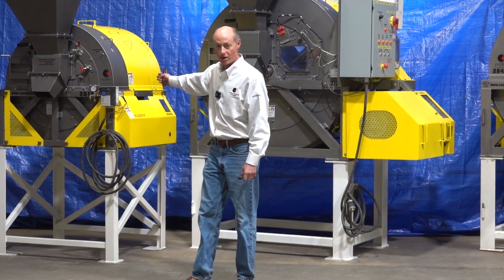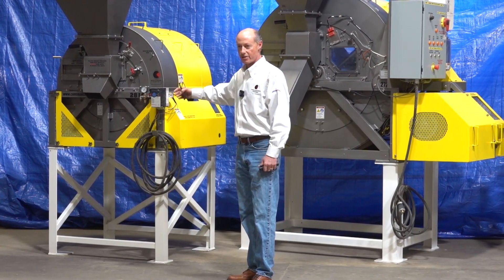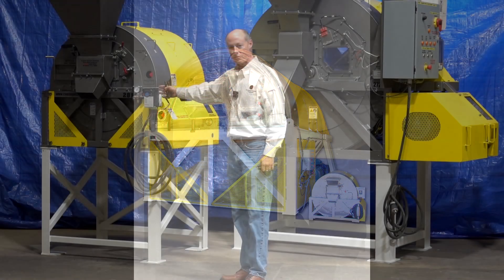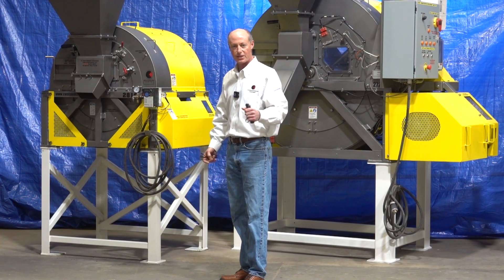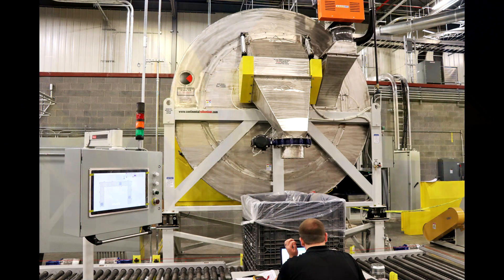We'd likely put you in a Mark 7. Mark 7s are made in over a hundred sizes — this is the smallest machine we make, and the largest Mark 7 is 1,286 cubic feet, so you can see the scale-up is great. The Mark 7 is predominantly used for blending and coating larger particle-size pieces: plastics, fluoropolymers, building products, EPDM, and so on.